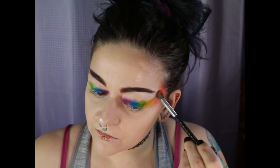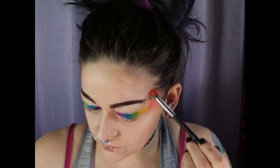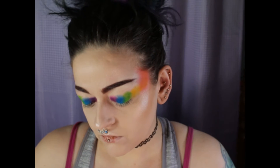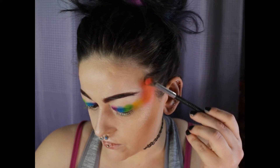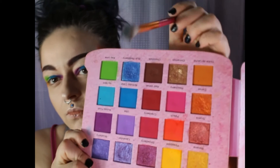So I'm just putting it on my temple area and blending it out. There I am just adding some yellow and more peach to try to lighten up that orange.